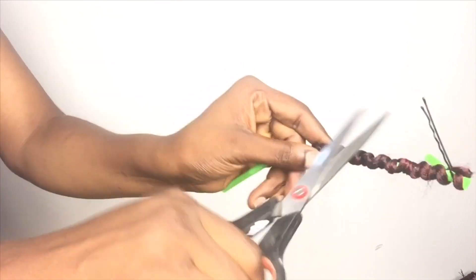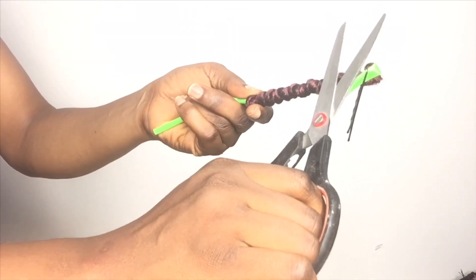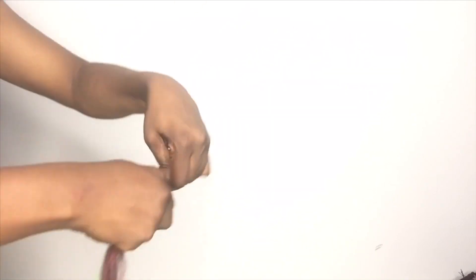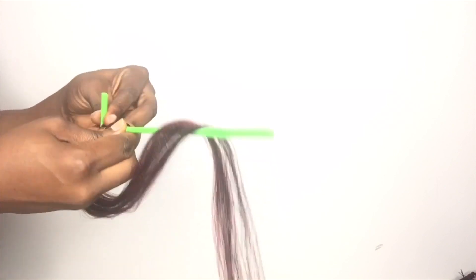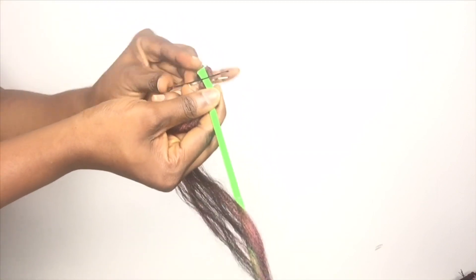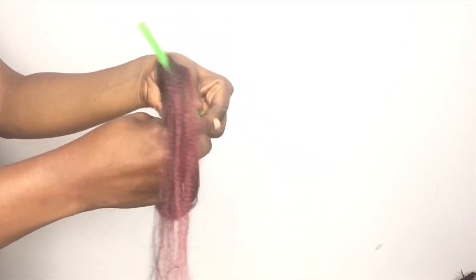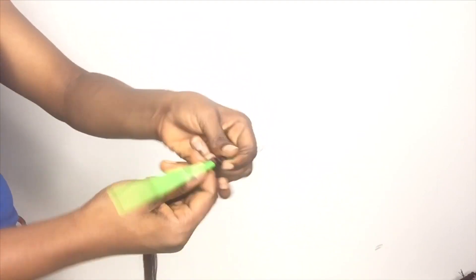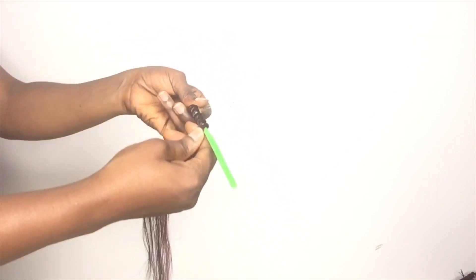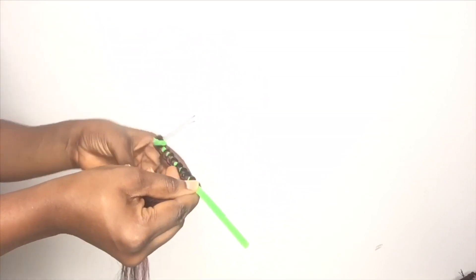You roll it so that you will be able to get that passion twist look — roll it giving small spaces in between. When you get to the half of the straw you turn back and roll it in between the spaces that you left while you were doing the first rolling. You roll it downwards like this, and when you get to half or almost half of the straw you turn back and roll it backwards again in between the spaces.